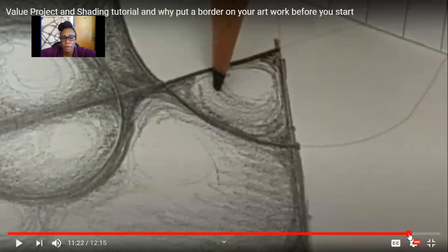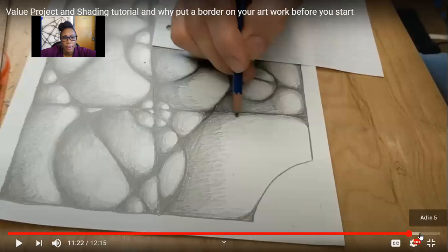Let's look at the end result. You can kind of see how it looks like bubbles — that's what we want. And you can see the example behind me of a student's work. Very nicely done.